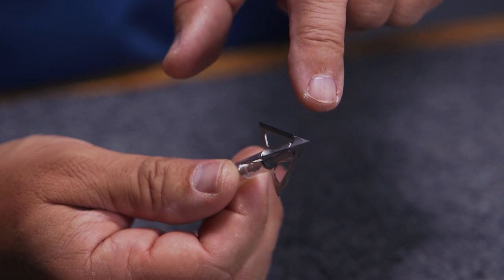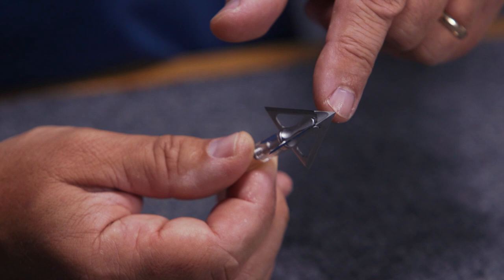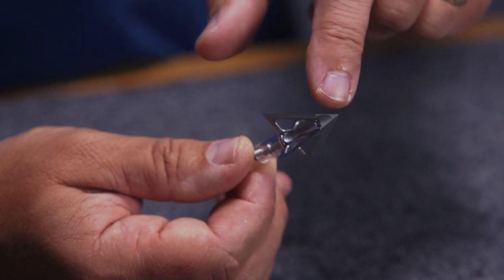Looking at the broadhead closely, you've got a chisel tip on top and since it is a four blade it's going to have four bevels in it, so that thing is really going to get in there. If you hit bone it's going to drive through.